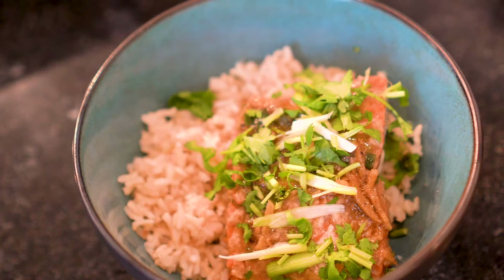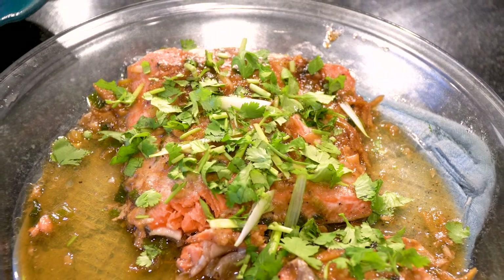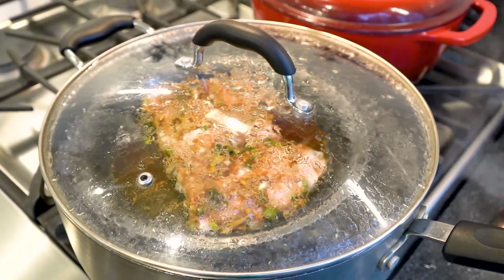This recipe is definitely one of my go-to's in the kitchen when I want to make fish but I'm not quite sure how I want to prepare it. It's very quick, it's very easy. You can basically have dinner on the table in less than half an hour, and with the gentle steam that cooks the salmon, you don't even have to worry about dried out fish — it's definitely going to be moist and delicious.